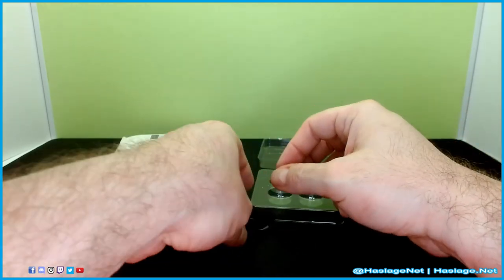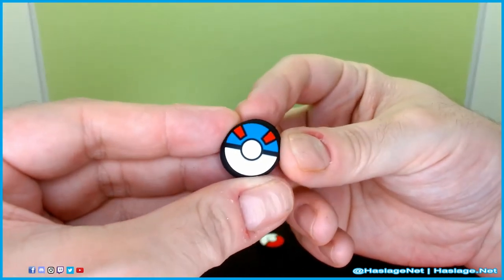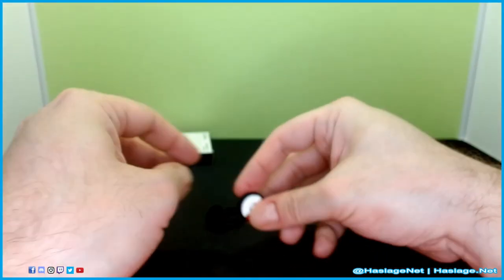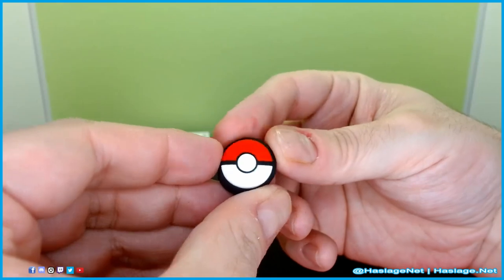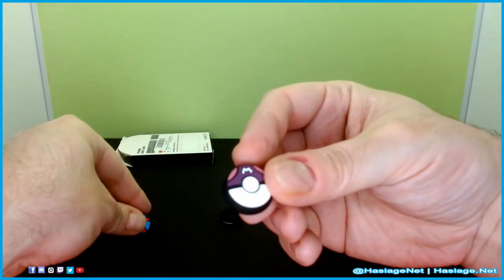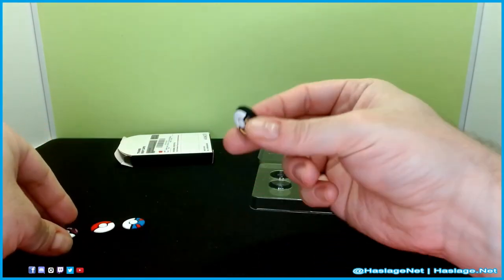I'm going to pull these out and take a look at each one real quick. So here's a Master Ball — it's pretty good. Here's what the backside looks like. Pokeball, backside. Actually wait, this is the Master Ball, and this was the Great Ball. I don't know how I got those mixed up. And then this should be the Ultra Ball — yep.